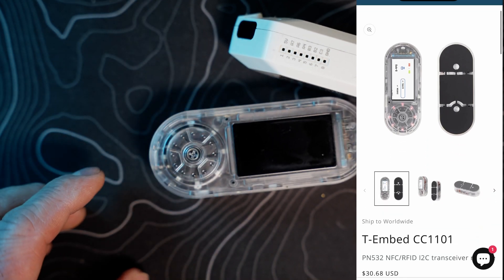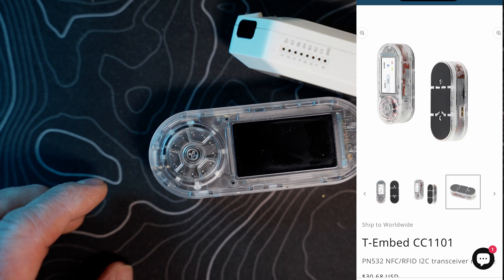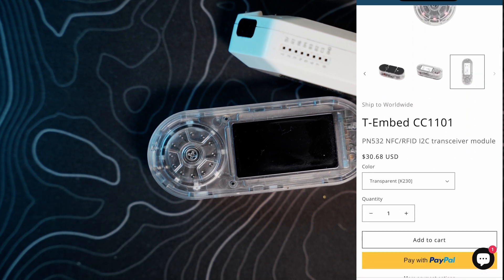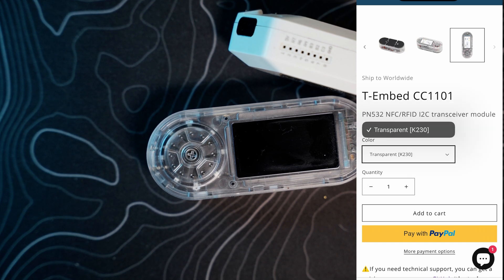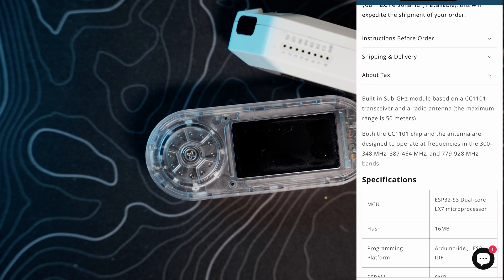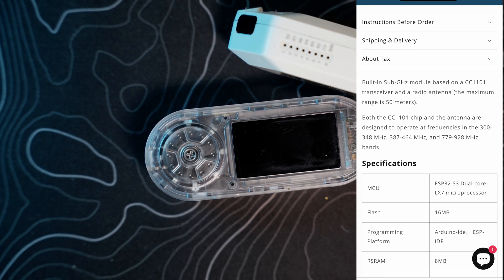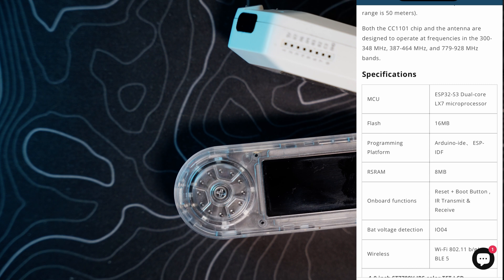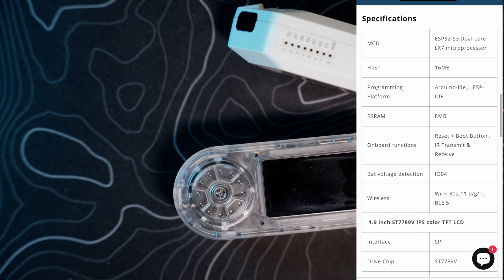On LilyGo's website, the T-Embed CC1101 is listed at $30.68 USD. It's got a PN532 NFC/RFID I2C transceiver module and a built-in sub-GHz module based on the CC1101 transceiver with a maximum range of 50 meters. The CC1101 chip and antenna operate at 300–348 MHz, 387–464 MHz, and 779–928 MHz — very similar to the Flipper Zero. The MCU is the ESP32-S3 dual-core LX7 with 16MB of internal flash and 8MB PSRAM. Programming can be done through the Arduino IDE, ESP-IDF, or PlatformIO.